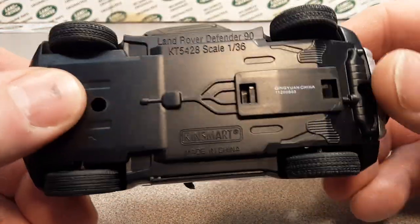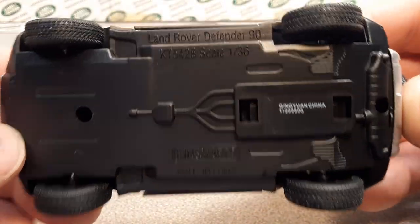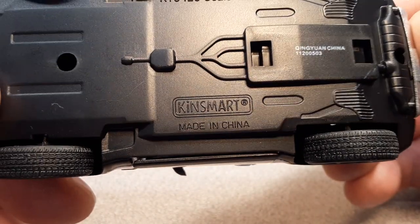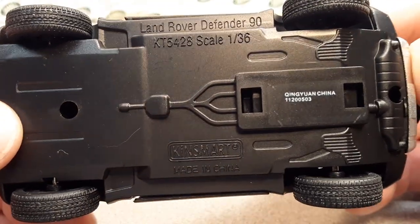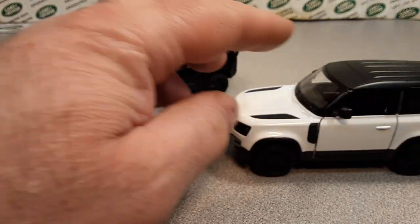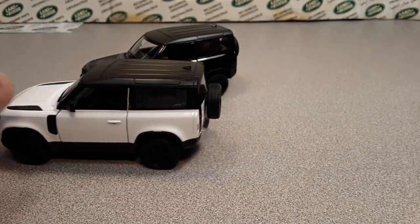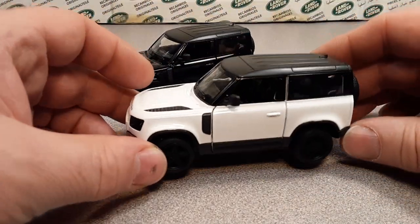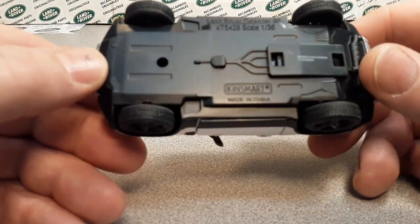We're going to take a really in-depth look at these today. This is King Smart, made in China — the Land Rover Defender 90 in 1:36 scale. These are pretty nice. I like 1:36 scale cars. They're pullback, which is toyish, but they've got some great details.